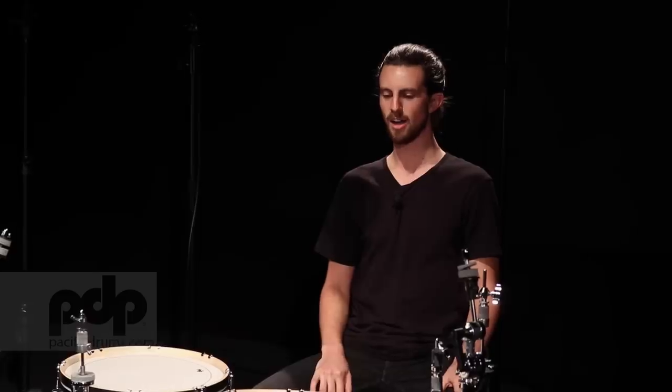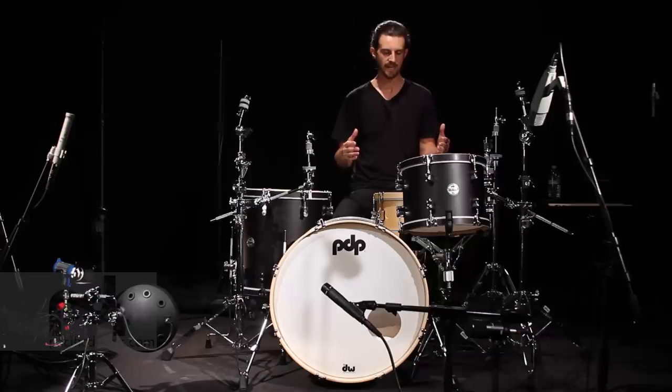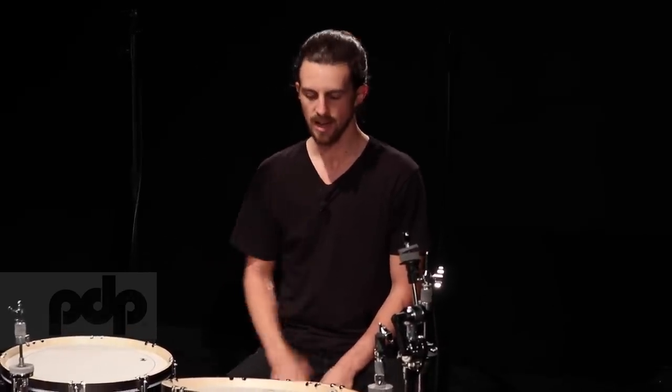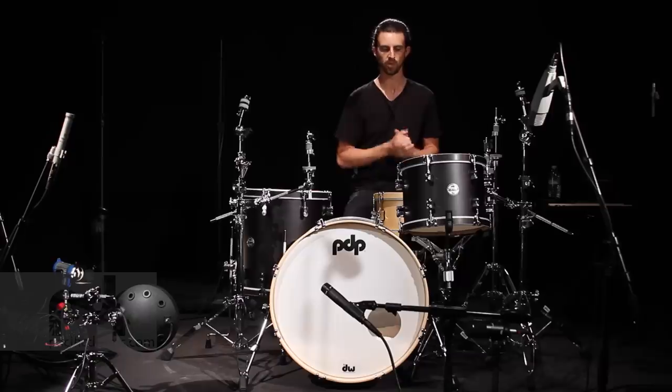What's up, everybody? I'm JP. I'm here at DW in California, and I want to talk to you about tuning. Tuning is hard. Most people think it sucks, and it takes a while to get good at, but I'm going to show you a couple little tips, and I'm also going to try to show you how you can experiment, because it's impossible for me to show you a surefire way to guarantee that your drums sound awesome. So without further ado, let's do it.